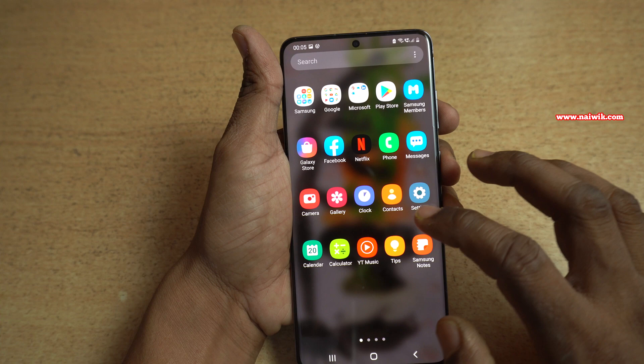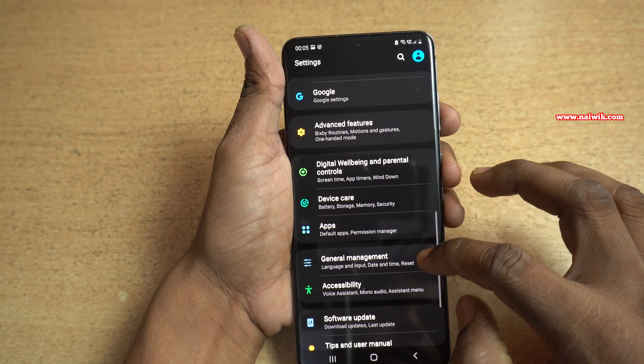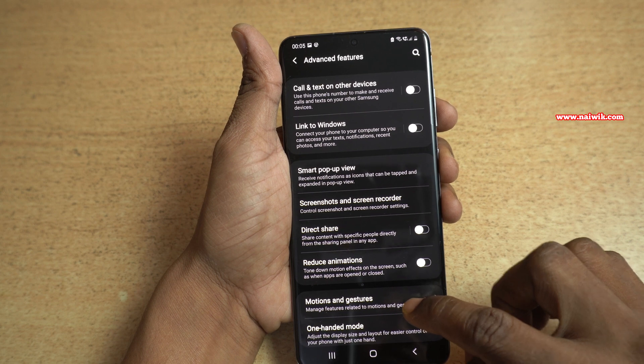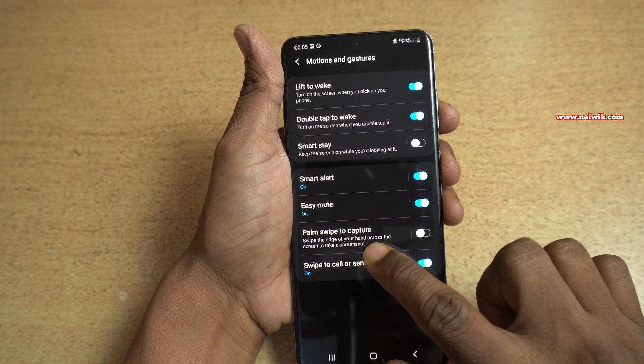What you need to do is open the Settings on your phone. Under Settings, click on Advanced Features. Under Advanced Features, there will be an option called Motion and Gestures. Under that, you need to enable the option called Palm Swipe to Capture.